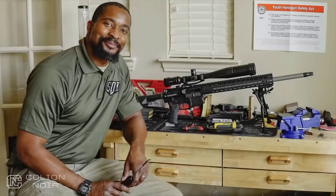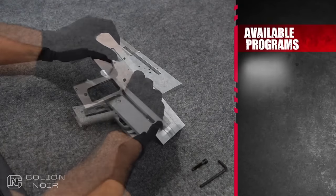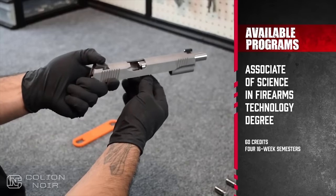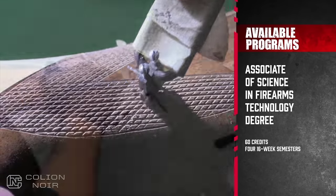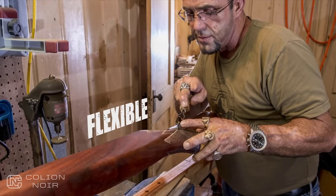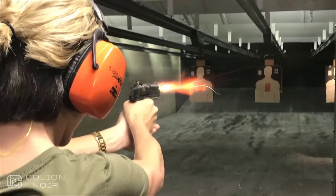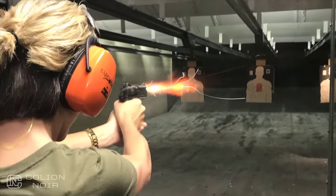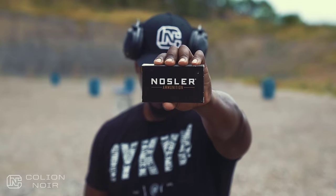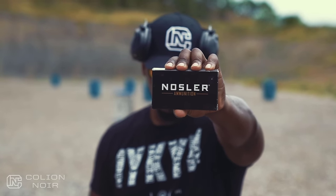Anyway, before you finish watching this video, a word from our sponsor. Have you ever thought about making a living in the firearms industry? If you enjoy gun repair, ballistics, and learning about firearms, Sonoran Desert Institute's online courses might just be a good fit for you. Visit sdi.edu or call 480-999-4767 today. All the ammo used in this video was brought to you by Nosler, maker of the most innovative, most accurate, and most effective bullets and ammunition in the industry.